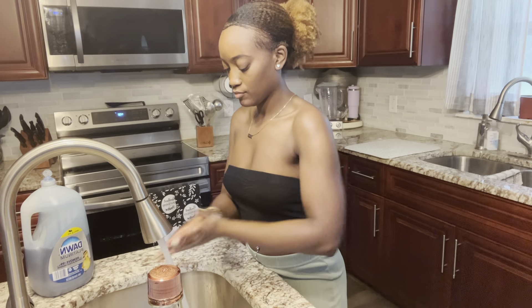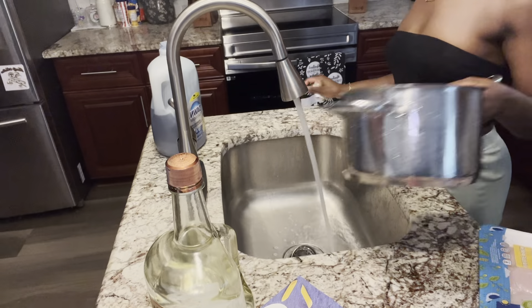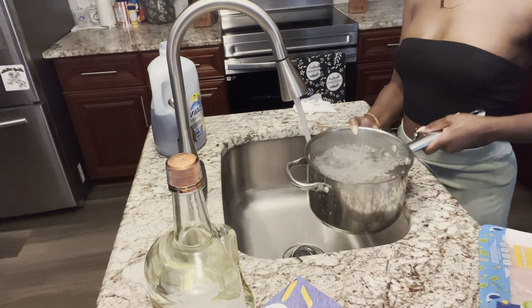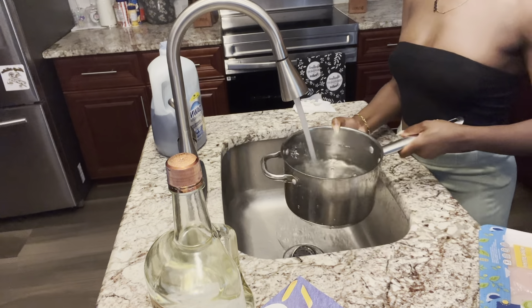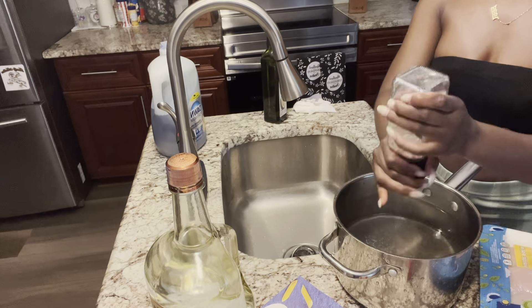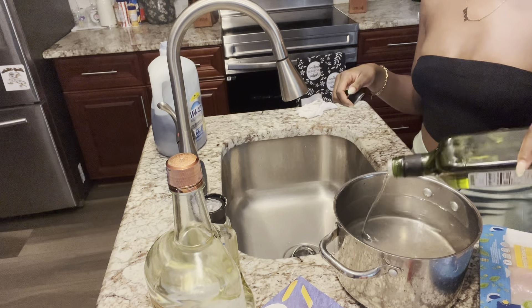So guys, when you get in the kitchen, make sure you are washing your hands — that is very important, that is the very first step. Then I'm going to be boiling my water for my noodles. As you can see, I'm filling it all the way up. I'm grabbing some oil and some salt. When you do have pasta, make sure you have a lot of salt and some oil, because that is just a necessity.